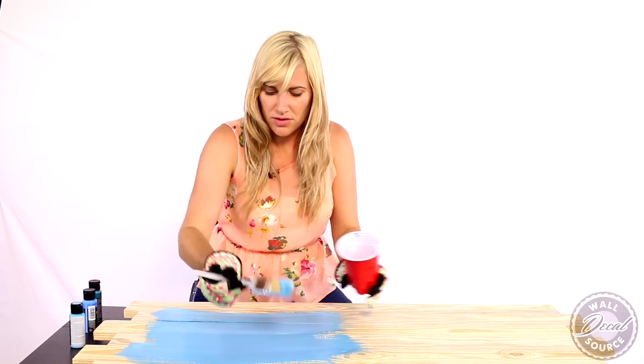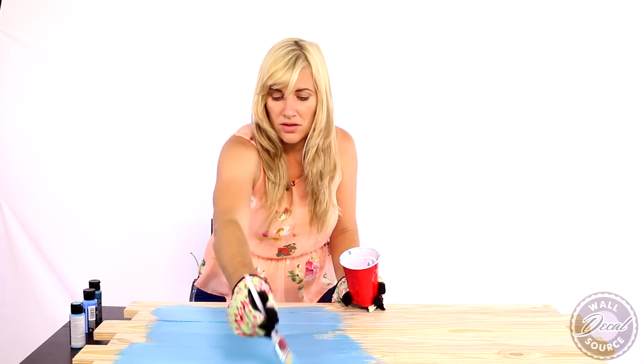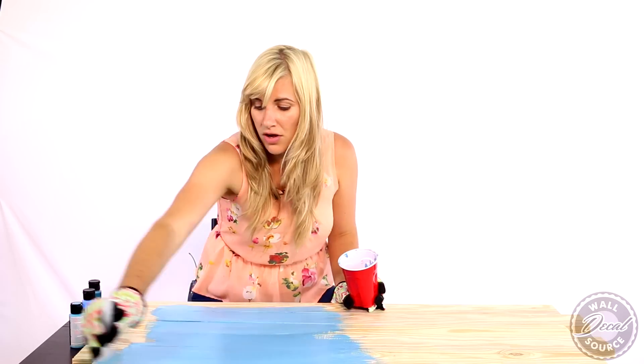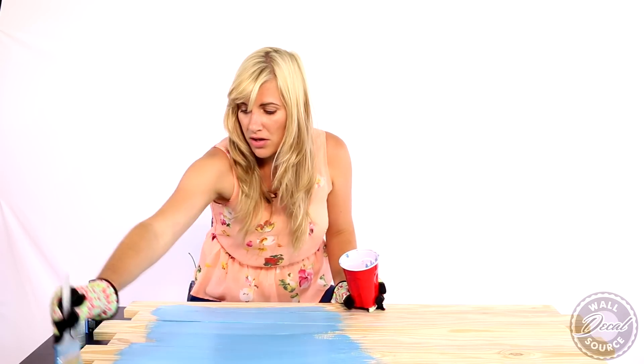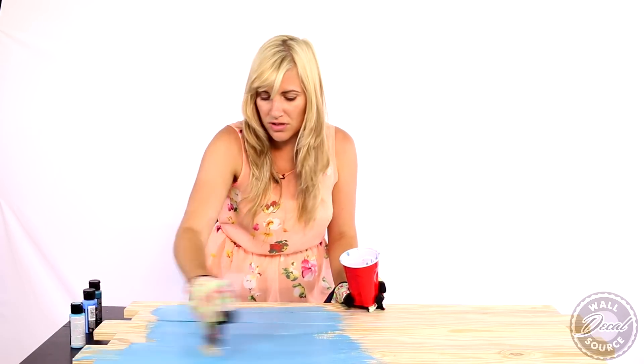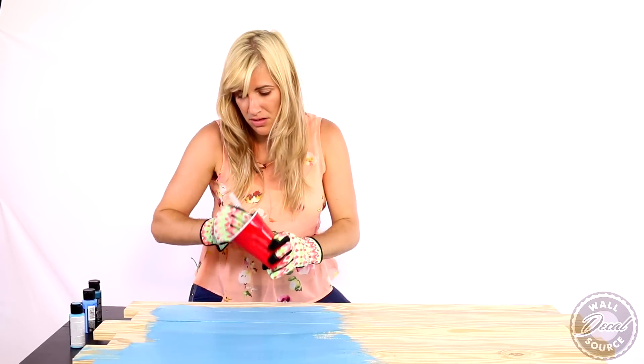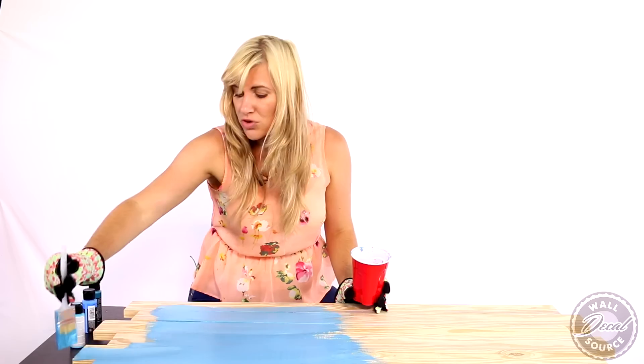I'm excited for how this is going to turn out. If you'd like, you could paint the front edge of your board or leave it raw wood — we're just going to totally paint this so it's completely covered. I'm just going to do one coat on the entire thing and then we're going to let that dry.